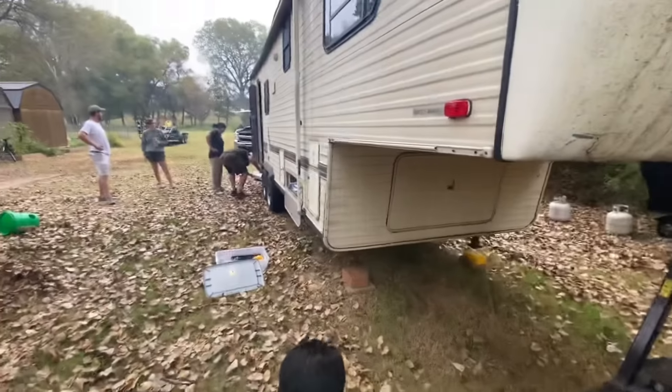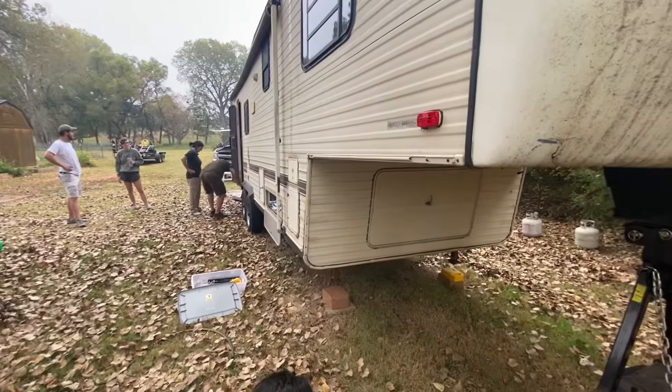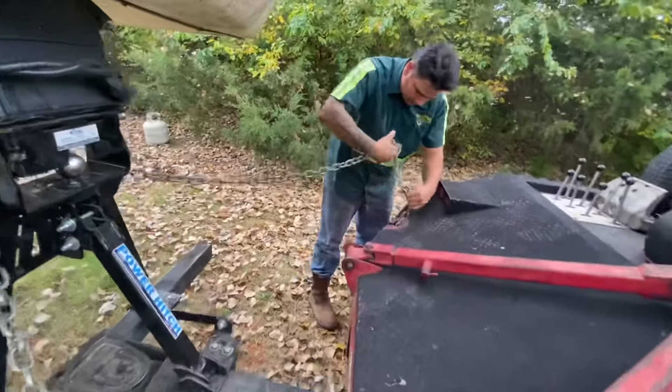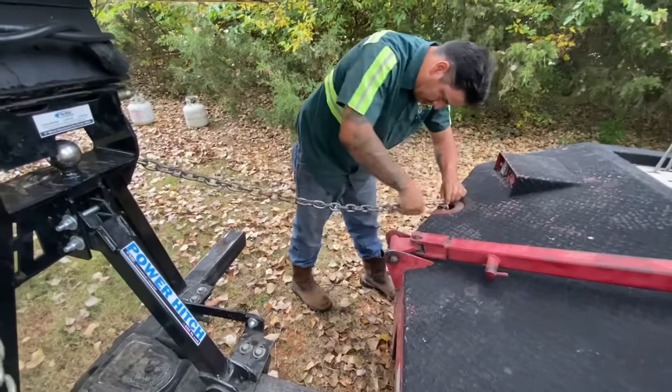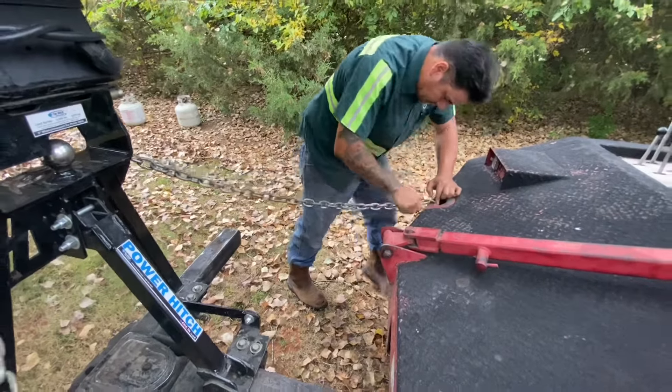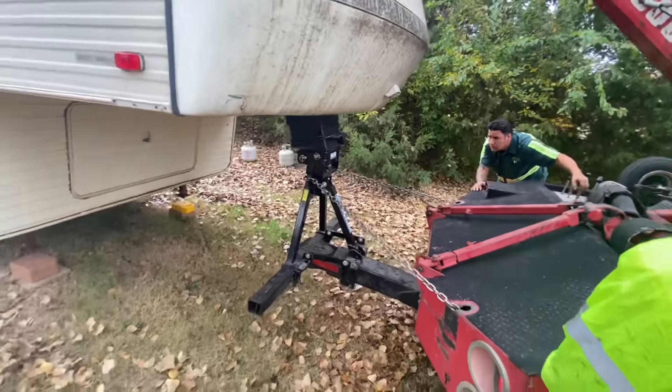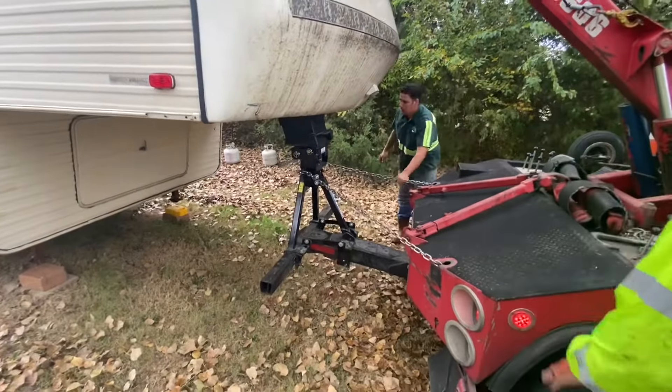Now you can lift the trailer up — lift it a little high so you have room to tuck those chains back in, then set the negative tilt back down to tighten the chains and make sure everything's secure. You don't have to tighten them too tight, just snug enough to where everything's taut.